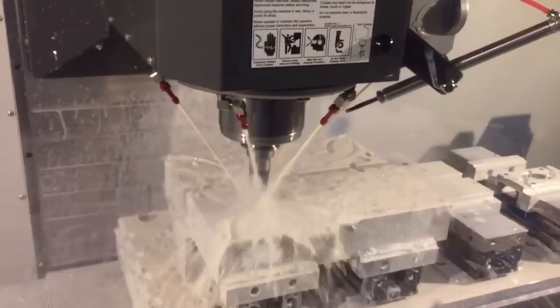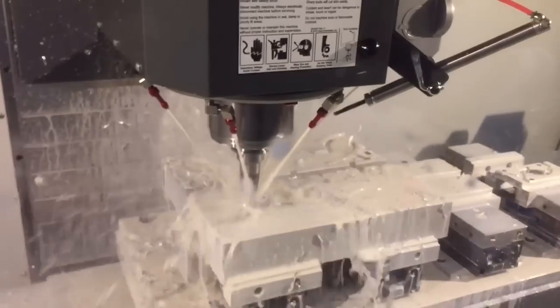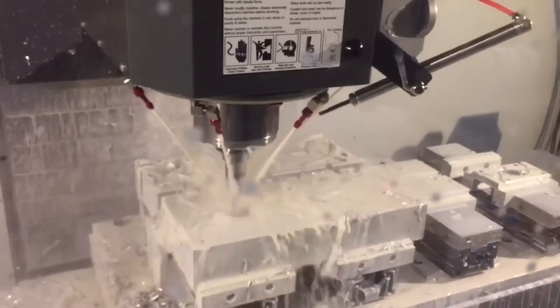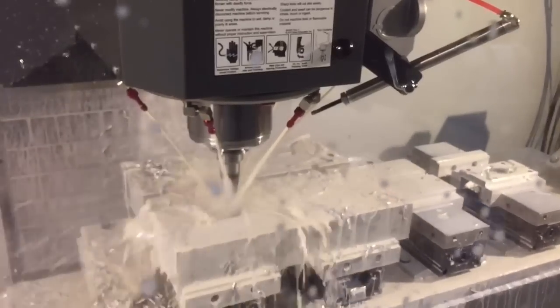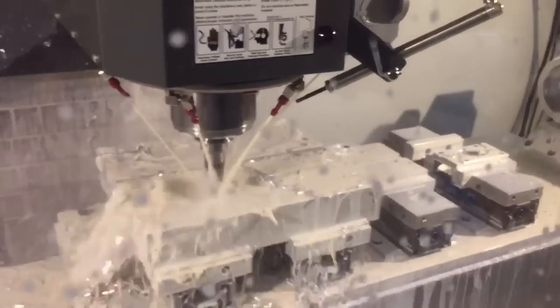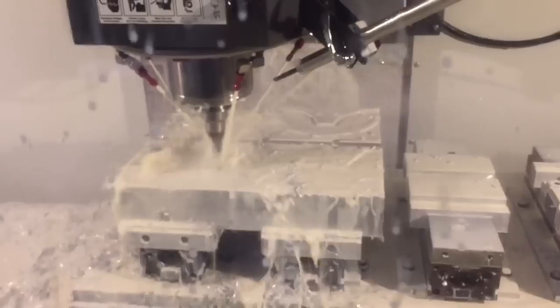It uses a spiral helix to go in size an inch and a quarter deep. The step over is a quarter inch, so it's an inch and a quarter deep by a quarter inch axial cut. Pretty heavy cut. And right now it's going 342 inches a minute.